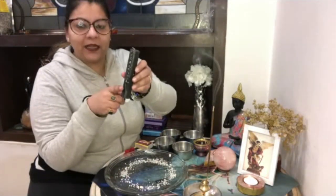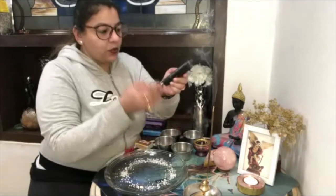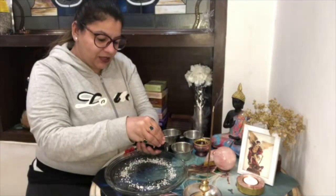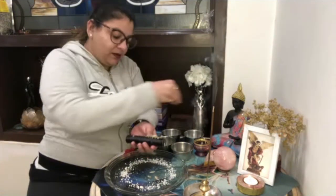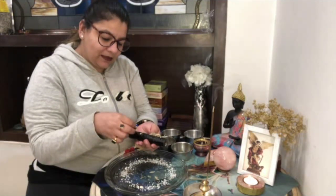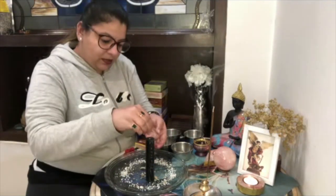Now you will take your candle and apply olive oil on the black candle. Then you will be applying sage. Sage is basically for protection, for removing all the psychic attacks and all the curses. You will be applying olive oil on the candle and then putting sage on your name.